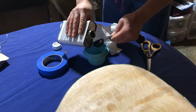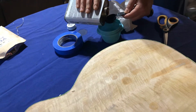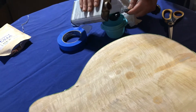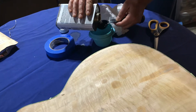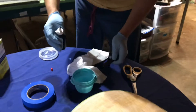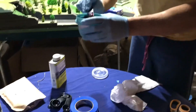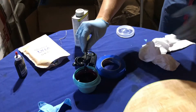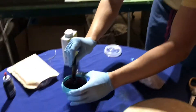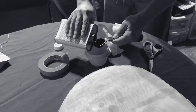Here, as you can see, my dad is pouring some denatured alcohol into a little cup. All you have to do is pour a little bit in, in relation to how much dye you're going to be using. My dad is mixing in the dye for the back of the guitar.